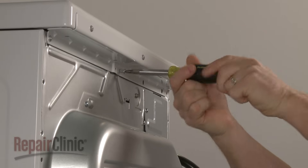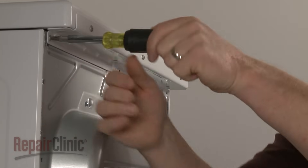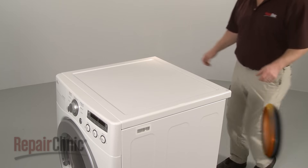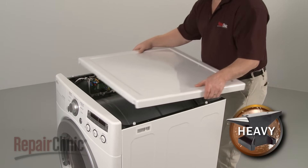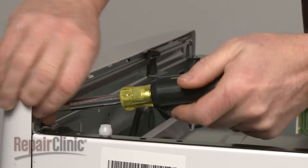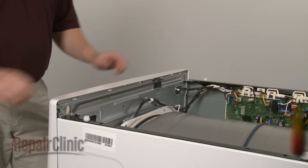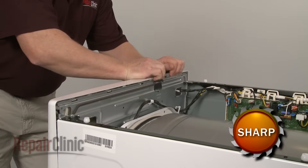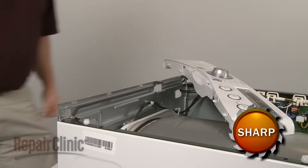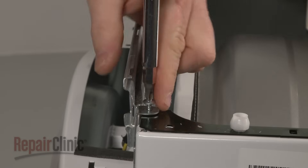To replace the belt on your dryer, first remove the screws securing the main top to the cabinet. Slide the top back and lift up to remove. Next, uninstall the screws securing the control panel. Lift up the tabs to detach the control panel from the support bracket and move it out of the way. Remove the screws securing the support bracket so you can detach the bracket from the cabinet.